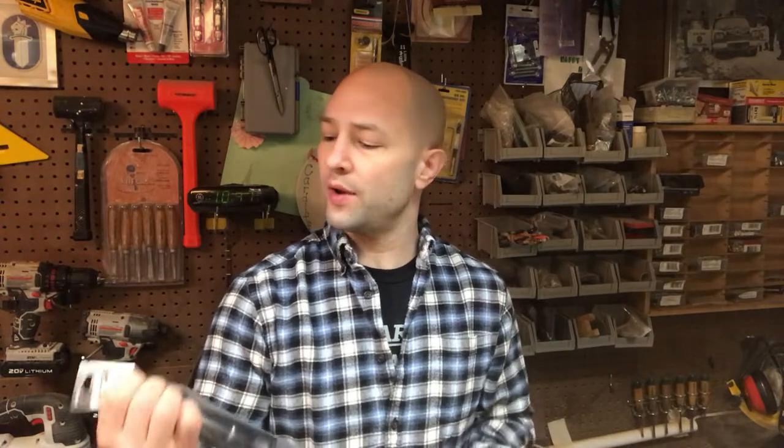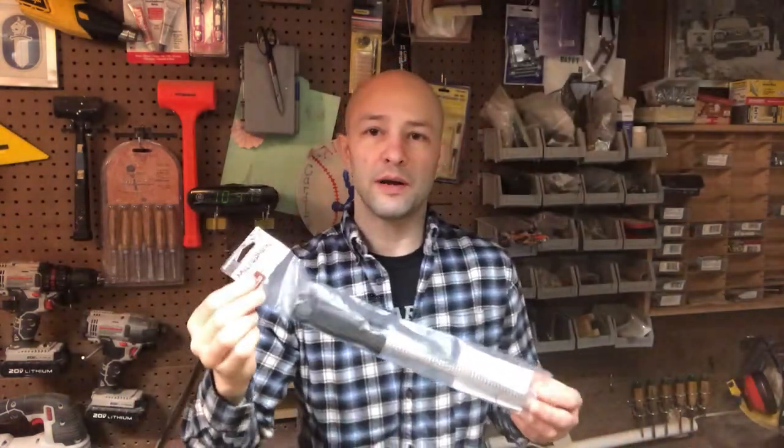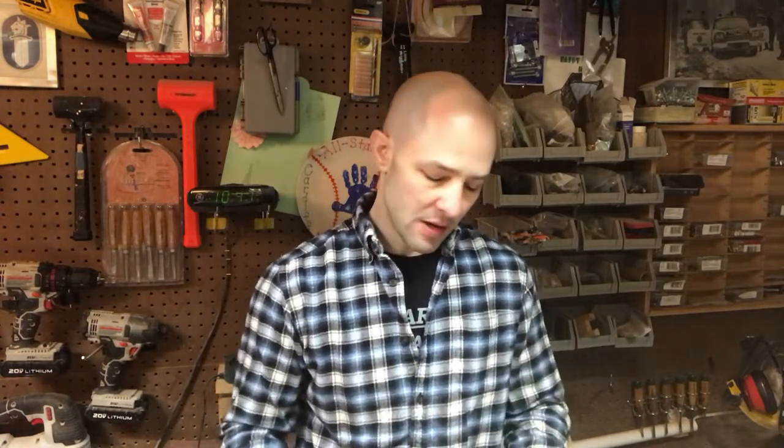Hey guys, it's Kevin from Ford Orange Woodworking. Today we are going to be doing a quick tool review, so this is going to be a short one. We are going to be reviewing the Microplane brand rasping tool. I picked this up because the more I do projects, the more I find that I've been getting away from more modern techniques and going back to more time-tested old-school methods.